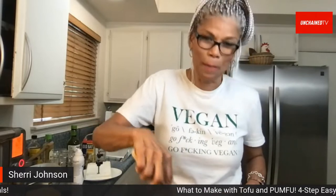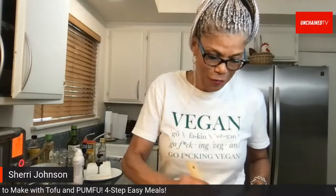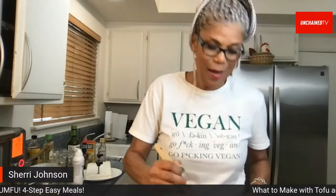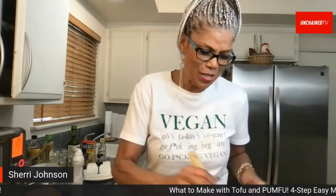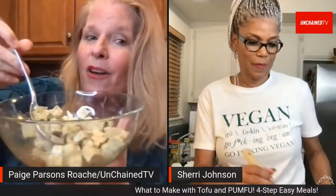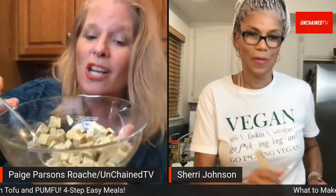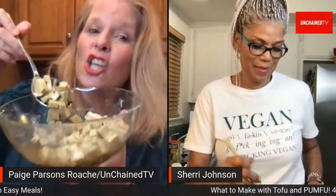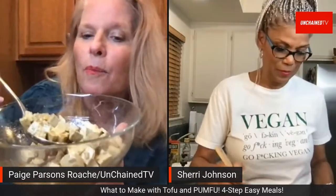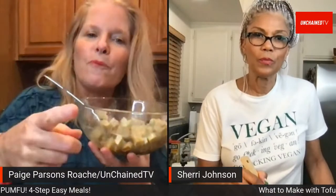Sherry says she wants to try Pumfu — she's seen it in stores but wasn't sure about it. Page says she trusts her friend's recommendation. Page tastes a marinated square — it's already cooked right out of the package. Her friend eats it right in salads as a protein source instead of animal products. Pumpkin seeds are very nutritious.